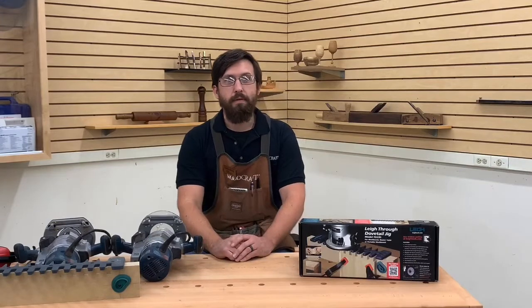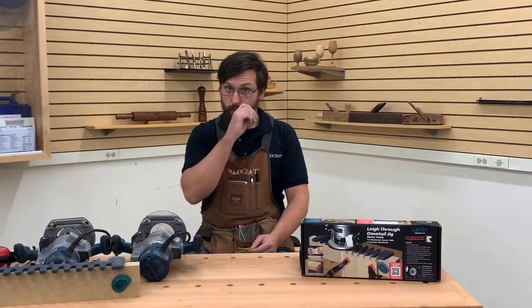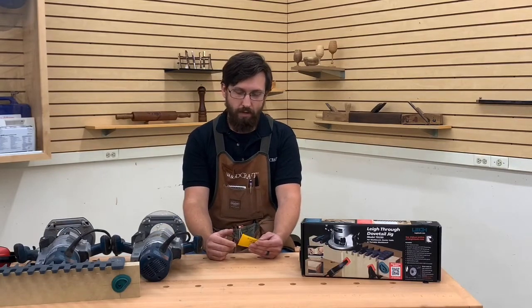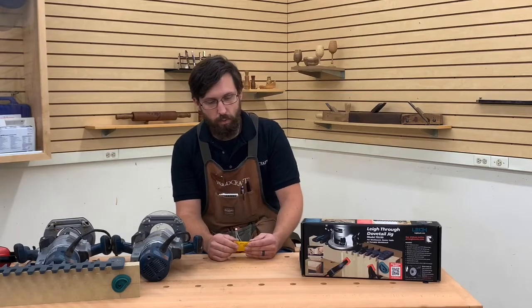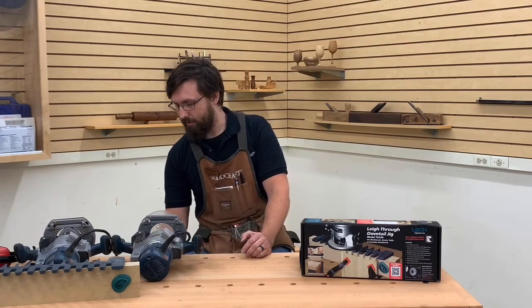Do you have an item number on that box so folks can go ahead and look that up? Our item number — which you can enter into the search bar at woodcraft.com — is 173643. You should be able to see that online.